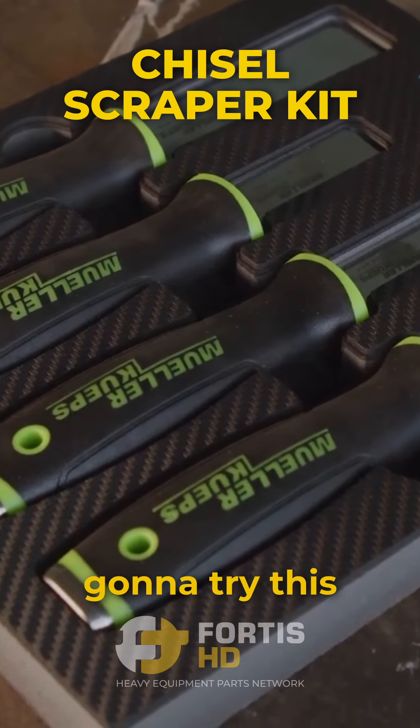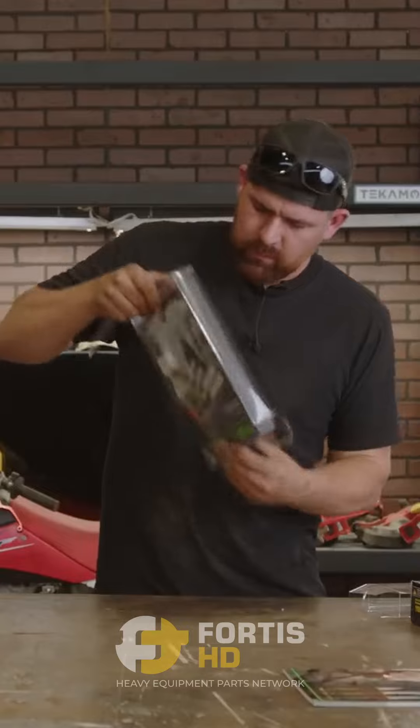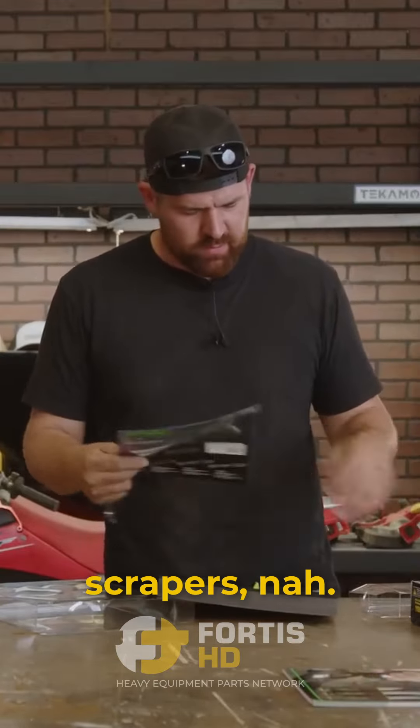Chisel scraper kit — not even gonna try this one in German. Instructions for scrapers? Nah.